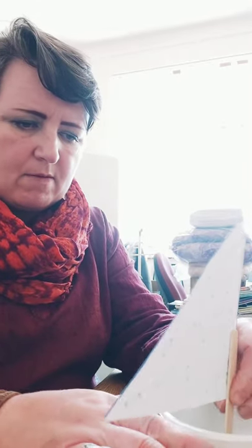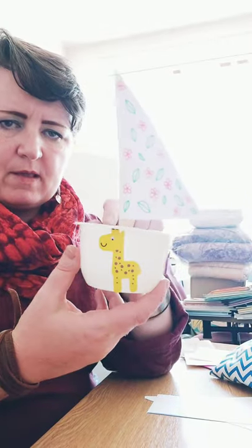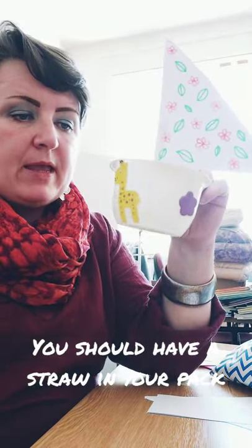Then stick your sail in your boat — look at my lovely boat! You should also have a straw in your pack. You can put your boat on a paddling pool, in the bath, or in the sink with some water and practice blowing through your straw to make the boat move along. You could even blow really hard to make the water choppy and stormy, just like in the Jonah story. If you've got Lego men or Playmobile men, that'd be the perfect size to go in this boat. Thank you for watching — I hope you enjoy making your boat too, bye bye!